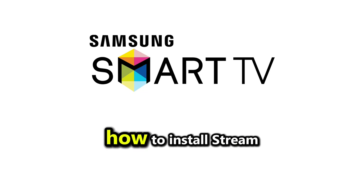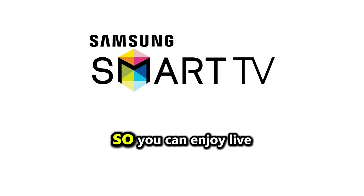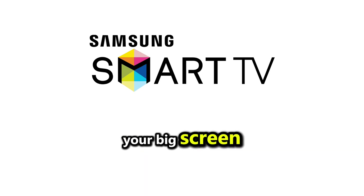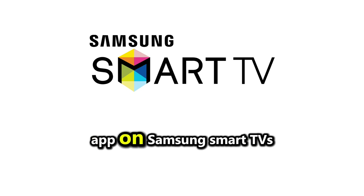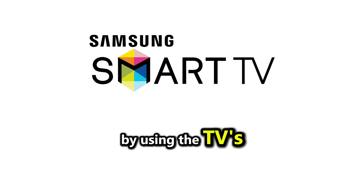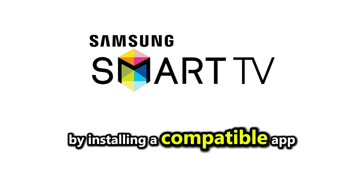In this video, I'm going to show you how to install StreamEast on your Samsung smart TV so you can enjoy live sports and other content directly on your big screen. While StreamEast isn't available as a pre-installed app on Samsung smart TVs, you can still access it by using the TV's built-in web browser or by installing a compatible app.